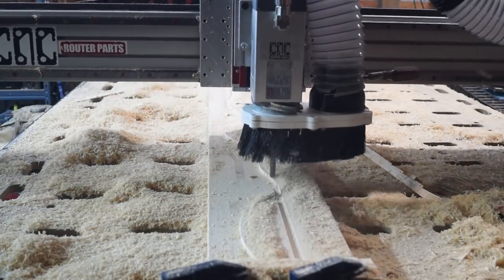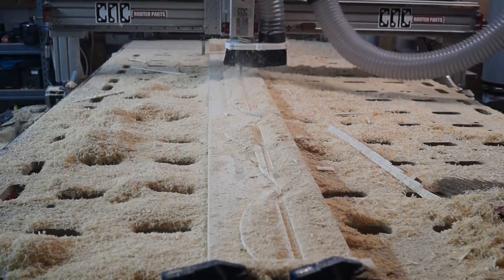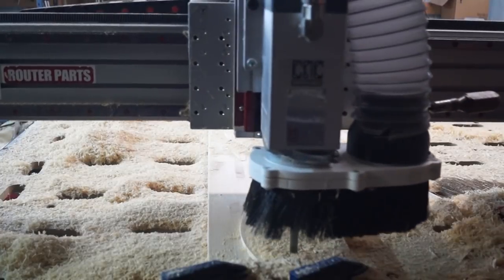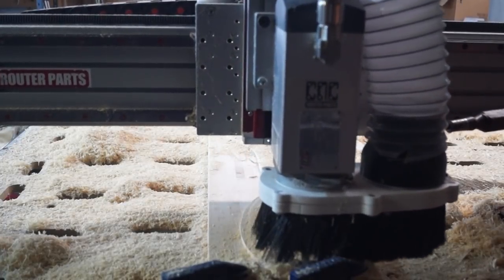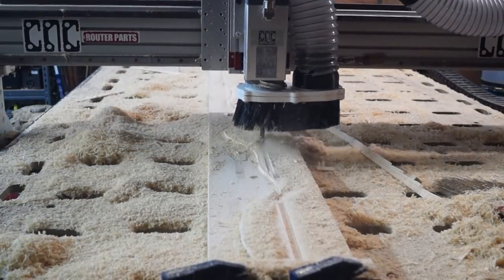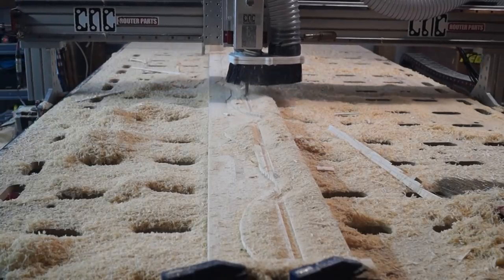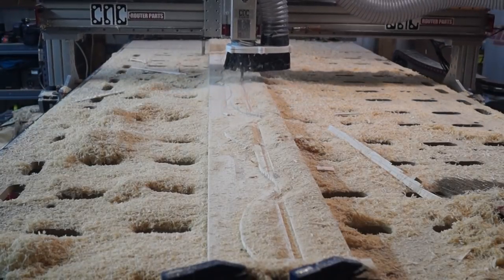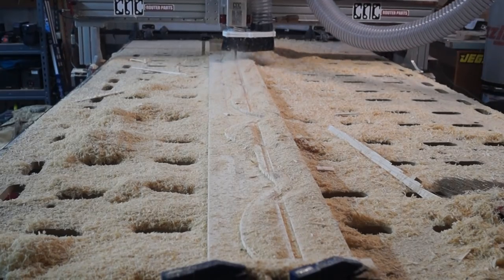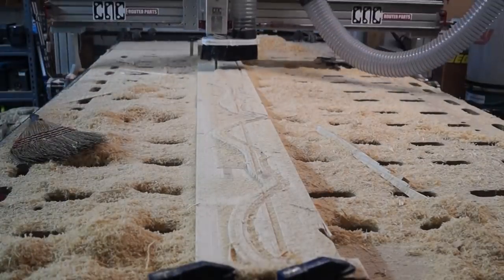Here's where I ran into my first huge problem — something slipped and BAM, I just ground right through the middle of all those parts. So frustrating. I had to stop the machine. It missed a bunch of steps sideways and just didn't move. Turns out some screws had actually fallen out of the machine — I hadn't checked everything in a while. I needed to go back, put those screws in, and tighten everything back up. But once I did, I was able to pick up where I left off.